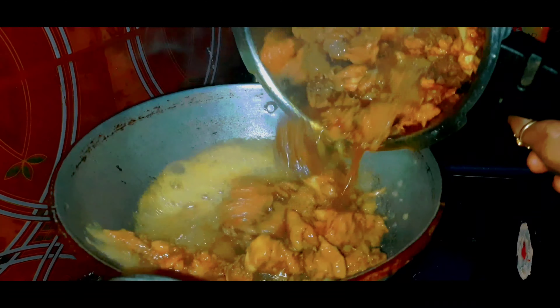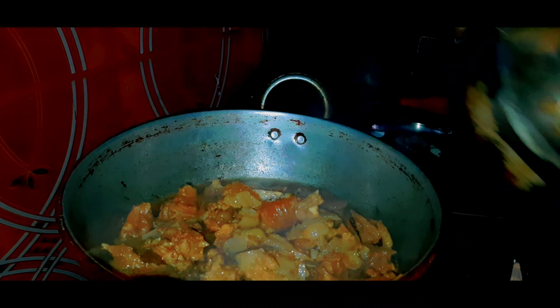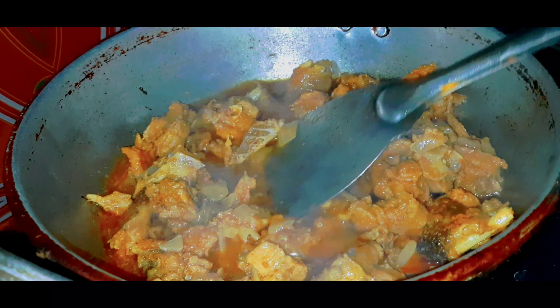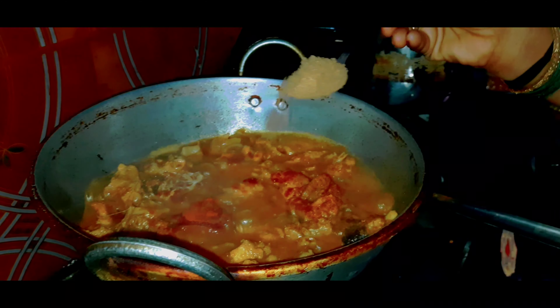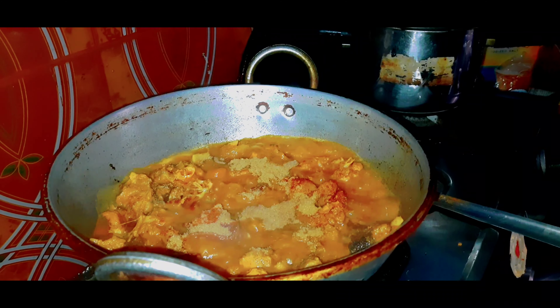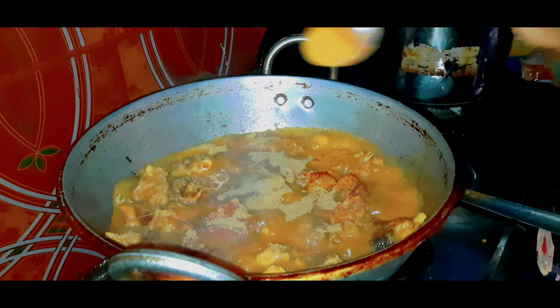This is chicken. Let's put it on top. 5 minutes after adding the oil. Mix with 3 tablespoons. Mix it well. Mix 1 cup of water. Mix with 2 tablespoons of water, 10-15 minutes. Mix in medium flame.